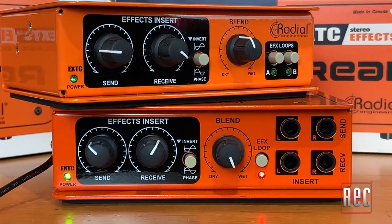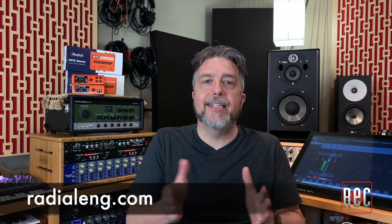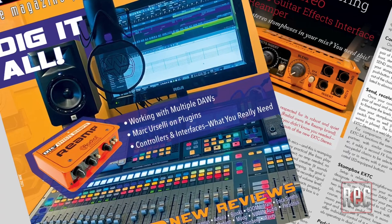The Radial EXTC line allows you to achieve the proper levels at every stage and make your effects pedals shine. If you'd like to learn more about the Radial EXTC Stereo and the entire EXTC line, stop by Radial's website. You can also read my review in the June 2021 issue of Recording Magazine. If you like this video, click the like button and subscribe to our YouTube channel for additional product videos, comparisons, how-to videos, and more. Also stop by our website recordingmag.com for the best in all things recording, and subscribe to our print publication, now in its 35th year.